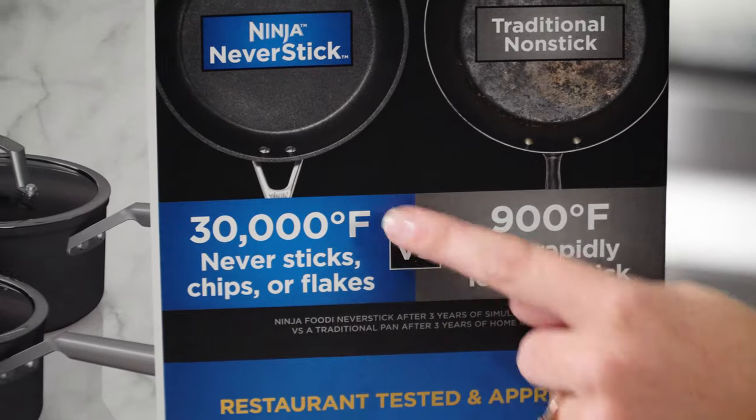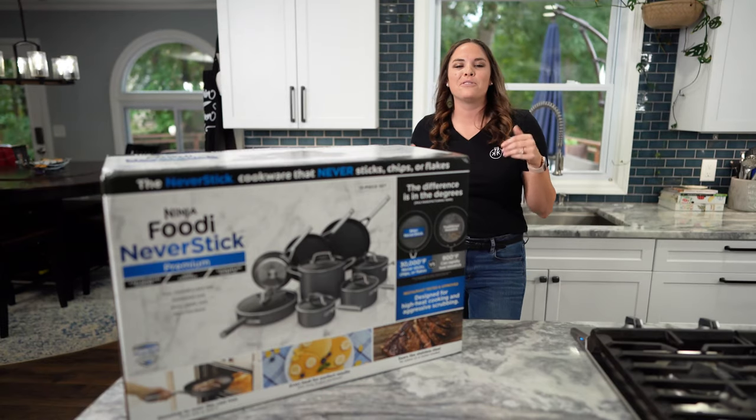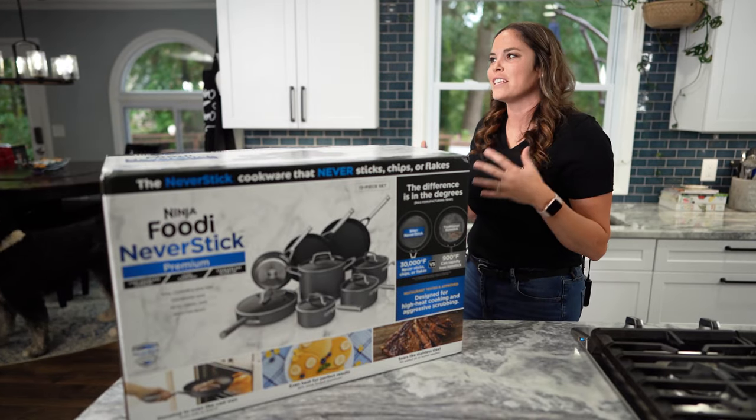This one is only 900. That's crazy. I really do want a tour of the Ninja lab.